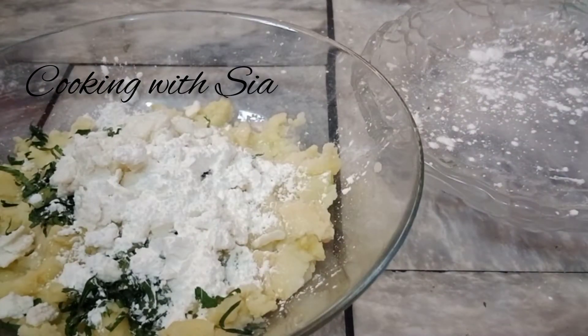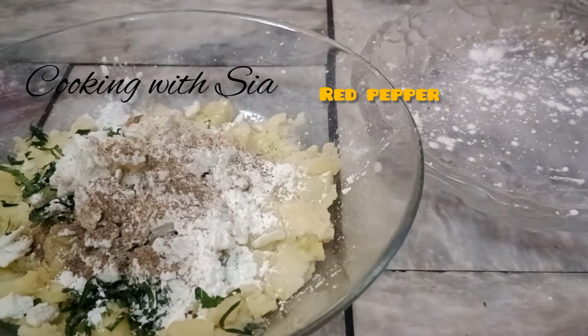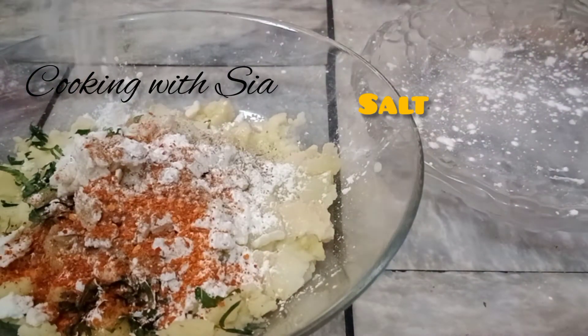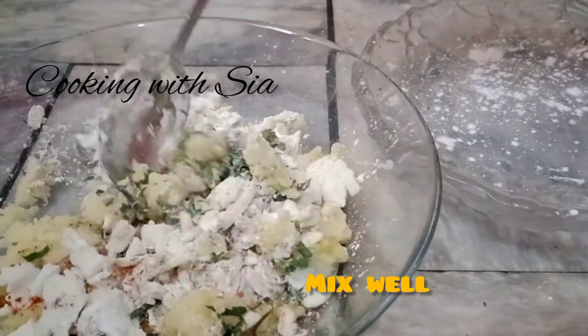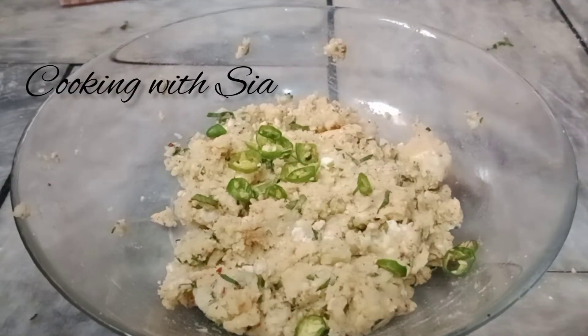2 chips. Now we will add spices. You can add a lot and a lot — black pepper, red pepper and salt. I have added some other sauce. I added green chili. It is a good taste.